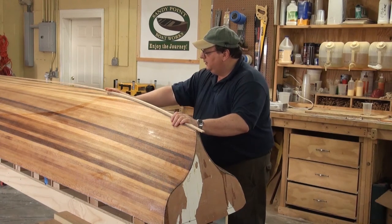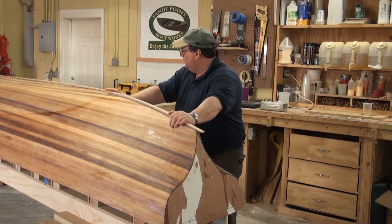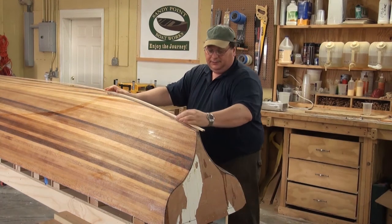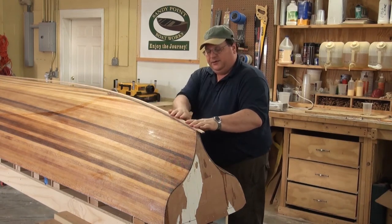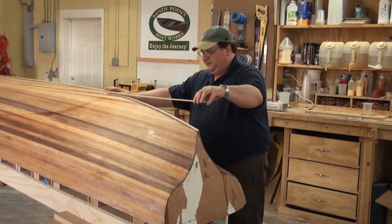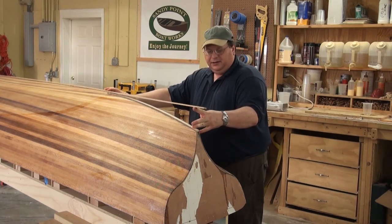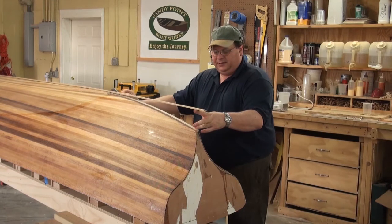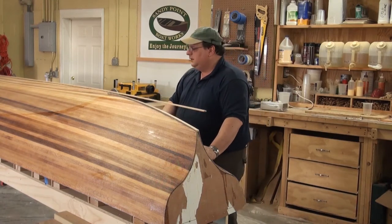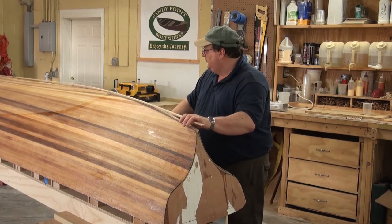Let me get that jig reattached and then we'll go about putting this first piece down. From there it's just one little piece after another as we build this up until it's straight. When all is said and done, our deadwood will be right about there and we'll have little filler pieces that go in, then we'll sand it all down and fit it in.